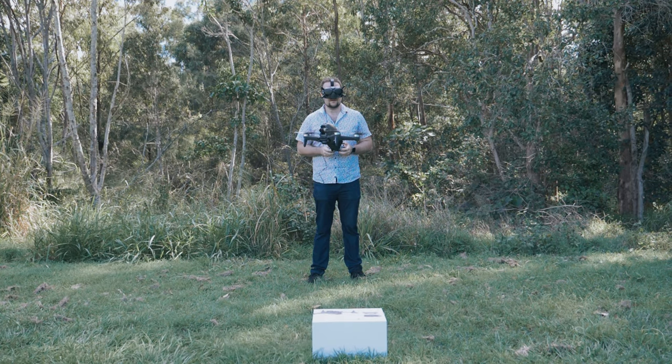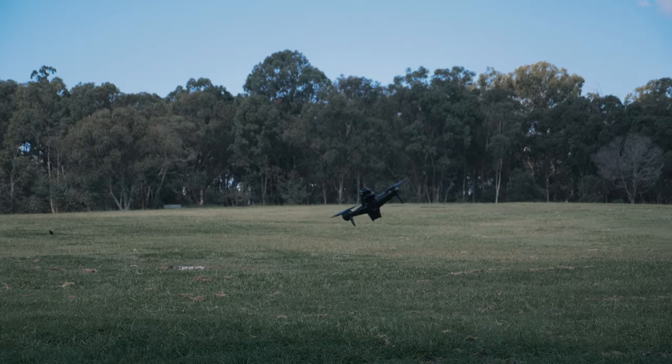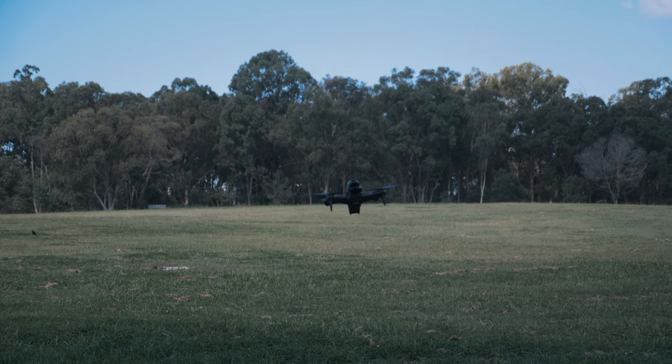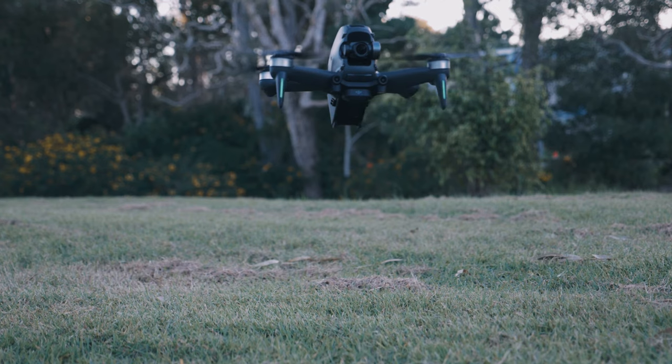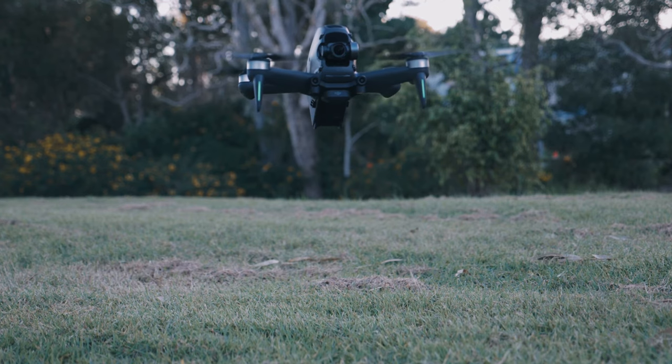I will have my full review on the DJI FPV drone coming soon, from the perspective of a commercial drone pilot who does commercial jobs in the filmmaking and YouTube space but doesn't fly FPV. I think a lot of the FPV reviews out there are from people who already fly FPV, and there are definitely people interested in this who may not have that knowledge.